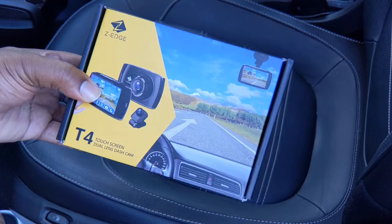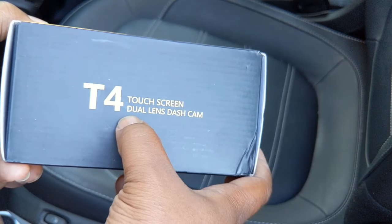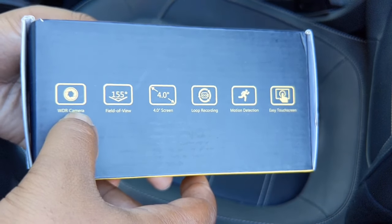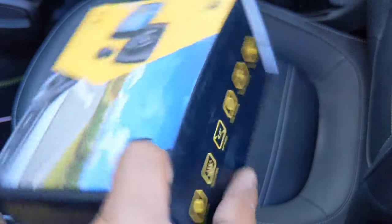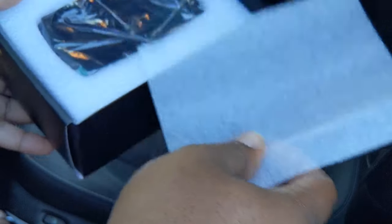We've got a dash cam in the building — Z-Edge, touchscreen, dual lens dash cam. What we've got here: wide dynamic range, field of view, 4-inch screen, loop recording, motion detection, easy touchscreen. Let's just get in the box and see what's going on.